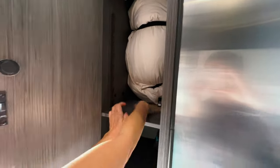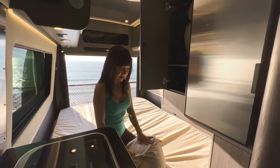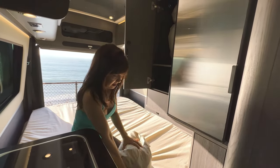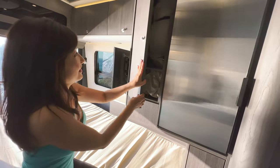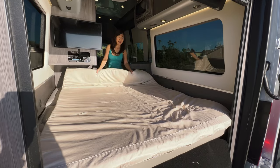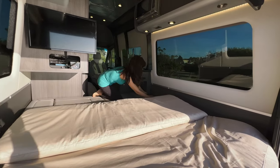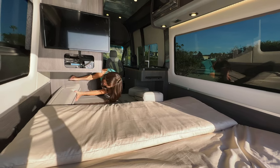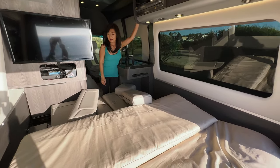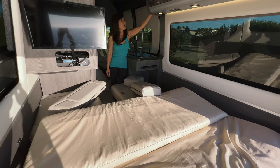We stored the comforter in here and there's still a lot of space for other storage. For the pillowcase and my husband's special pillow, those go on the bottom shelf. To put away the memory foam, you fold it up, then retract the ottoman and the other ottoman.